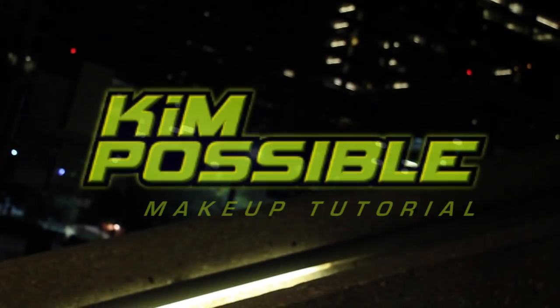Hey guys, what's the sitch? Welcome to my Kim Possible makeup tutorial. For this tutorial, I am going to make this makeup look as natural as possible. Kim seems like a low-key kind of girl since she's always busy saving the world. So let's just get into it.